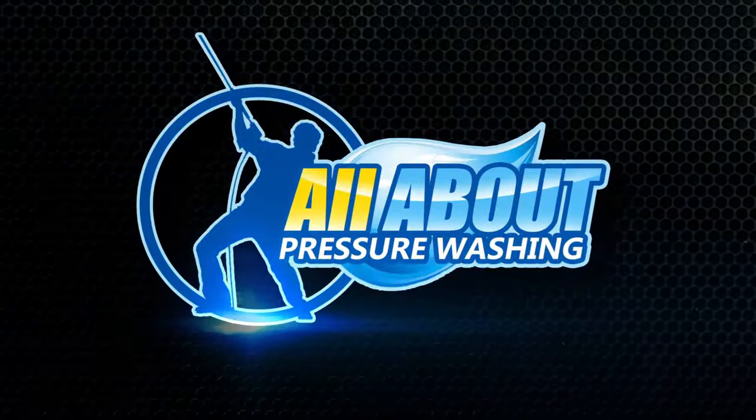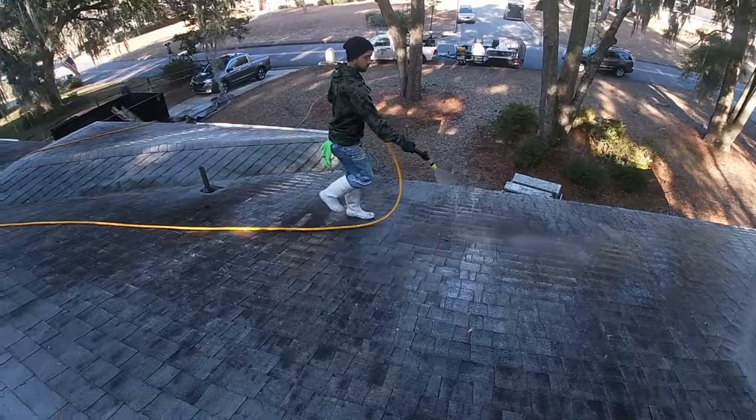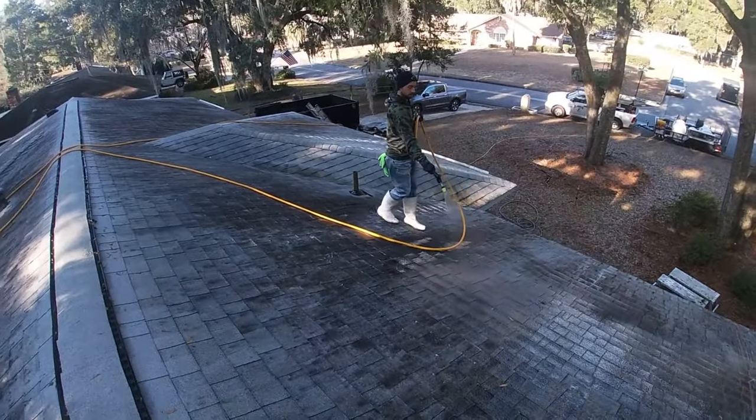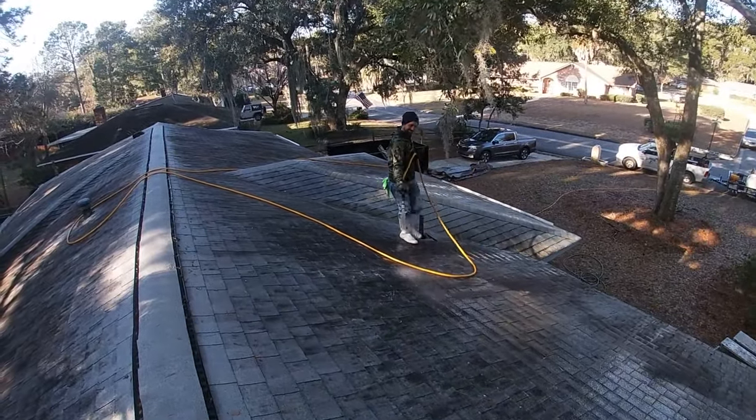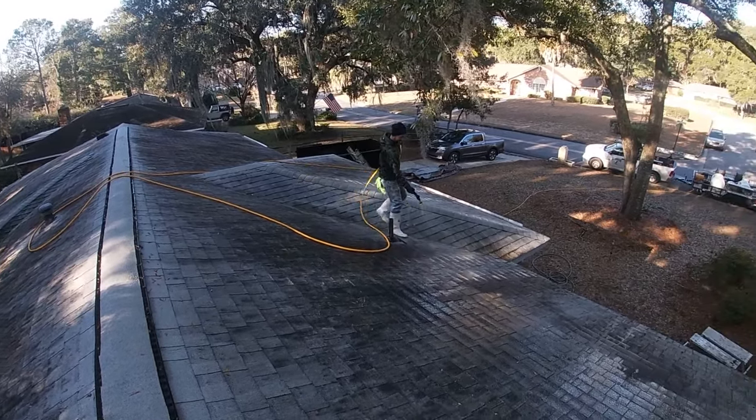To rinse or not to rinse? That is the question. I got a text from Mac on my way over telling me to hurry up because he was excited to do this roof and asked if he could do it all by himself.